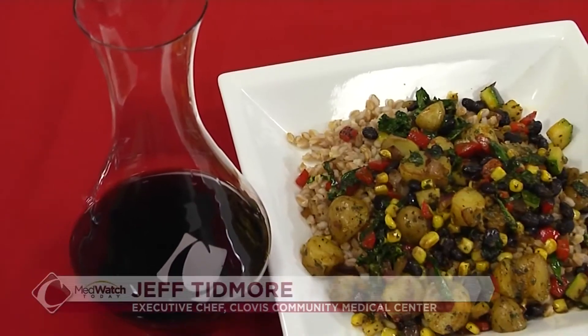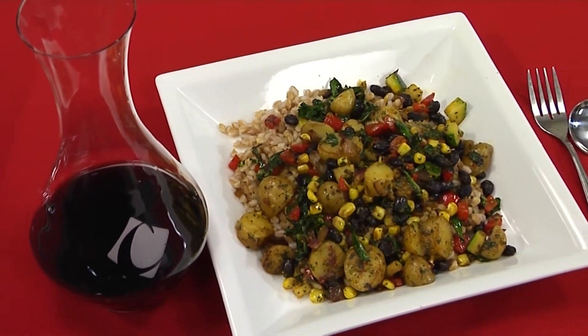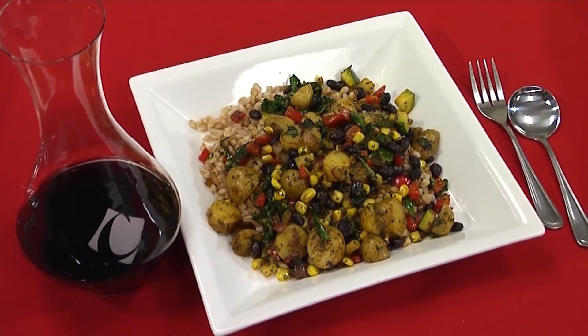I'm Jeff Dinmore, the executive chef at Clovis Community Medical Center, and today we're going to be making a great healthy dish of a chimichurri farro grain bowl.